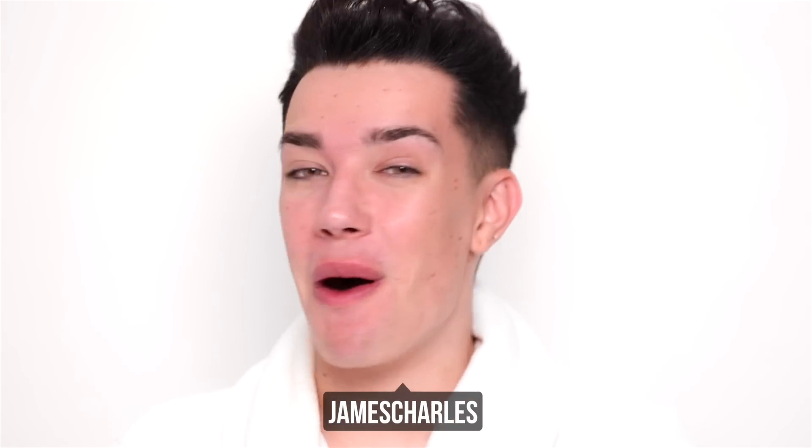Hi sisters, James Charles here and welcome back to my YouTube channel. As you guys know, Halloween is right around the corner — I'm posting this on a Tuesday and I think Halloween is on Thursday this year. I am very very excited. You guys know this is literally my all-time favorite time of the year. I love spooky season and I know that so many of you guys do as well. So today I am back with another Halloween themed video.